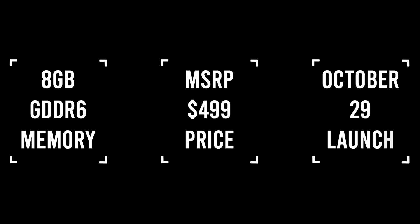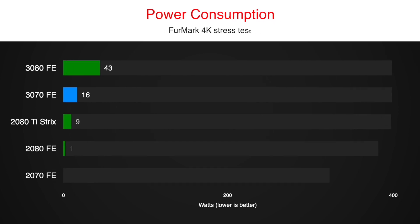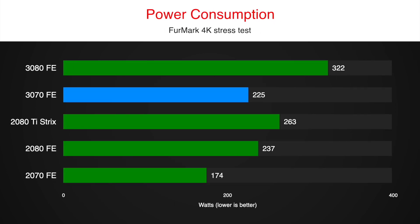NVIDIA will launch sales on October 29th. Will you try to buy it on day 1? The 3070 maximum power consumption is 225 watts — that is almost 40 watts lower than a custom 2080 Ti.